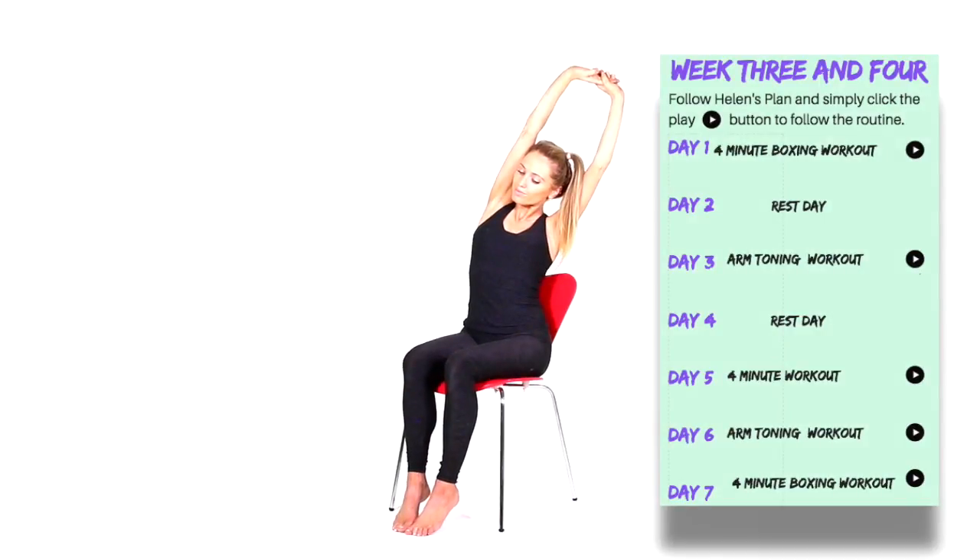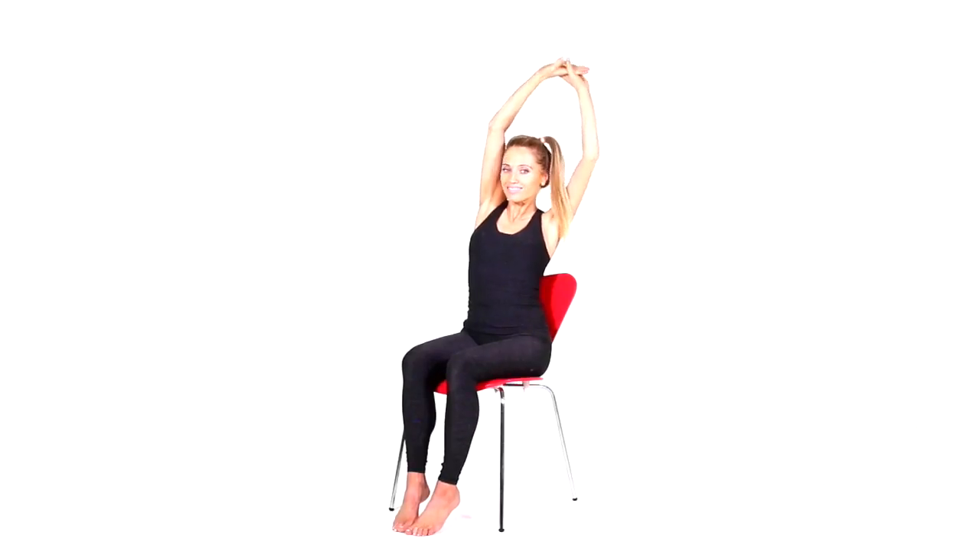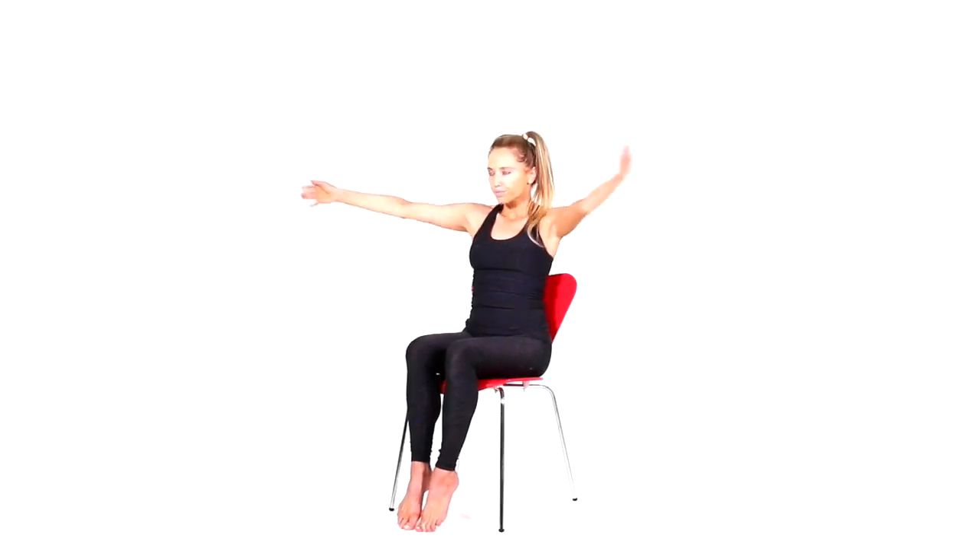I'm just going to quickly do some stretches. Take your arms up, interlace your fingers, and just reach up for a nice side stretch. Now take that over to the opposite side — really well done with today's training. Remember, it's really important to drink some water. Now take the arms behind and lift up for a nice stretch through the chest. Then bring those arms in front and hold for a stretch through the top of your back.